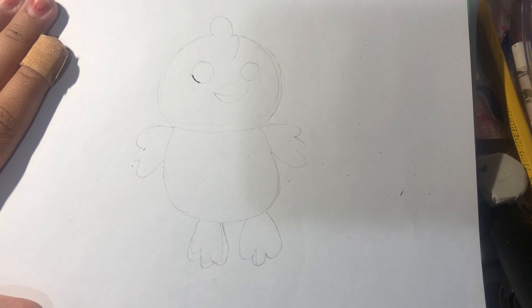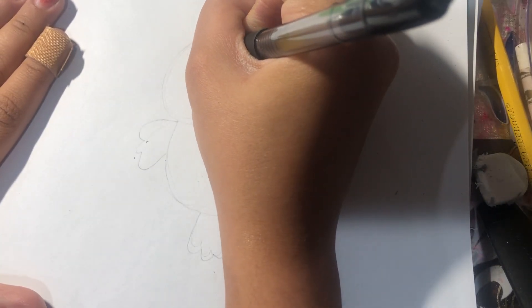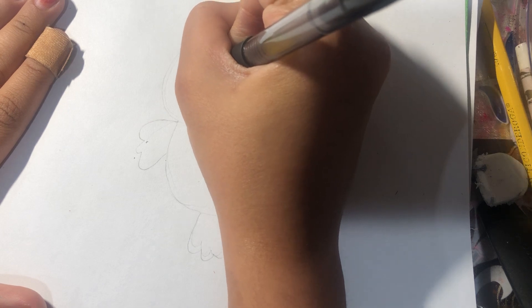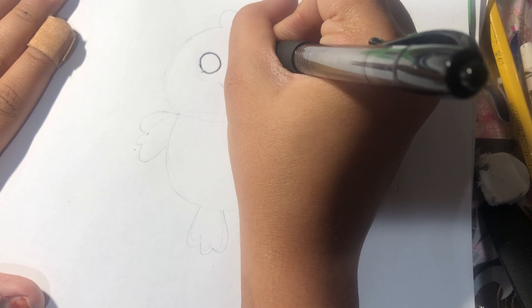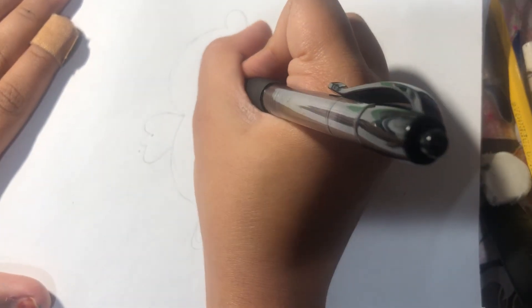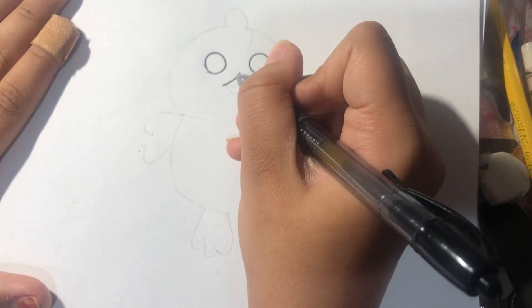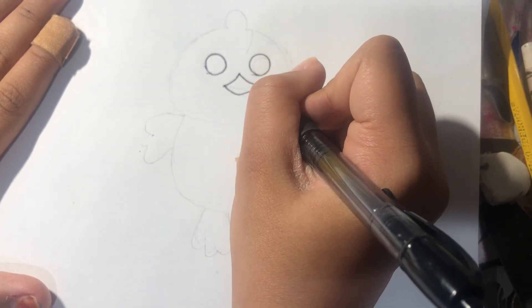I did it with a pencil already. I'm going to make his eyes, and the other one. And now I'm going to make his face, like this.